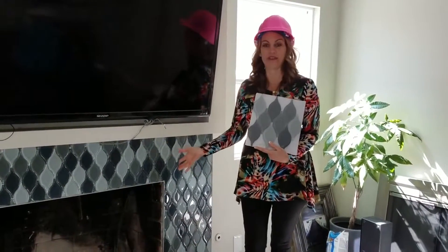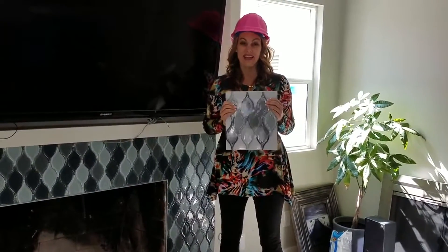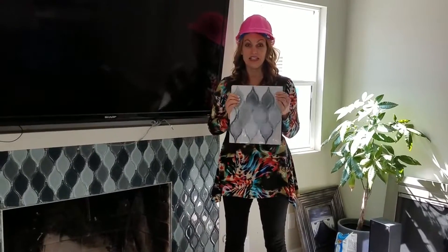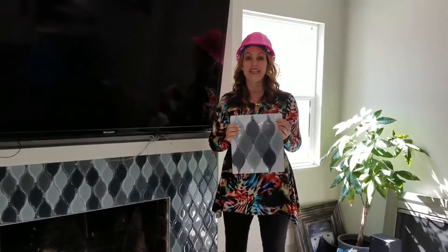My tile guy said he needed 25 feet, or whatever — I don't remember exactly how many feet it was. If I bought 25 of these, I wouldn't have had enough. So you have to definitely look at your packaging. If you're not sure, ask the people in the tile store and make sure you're getting enough.